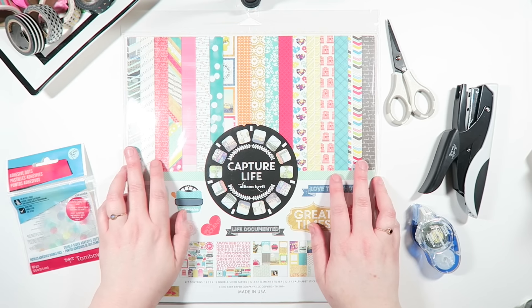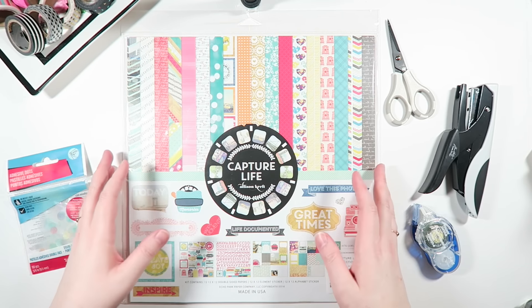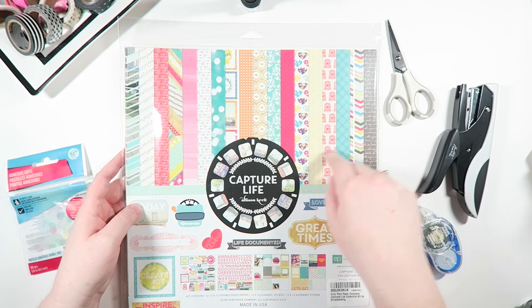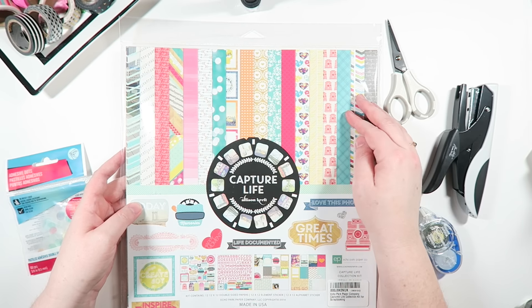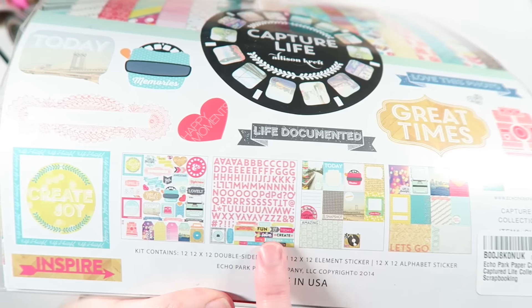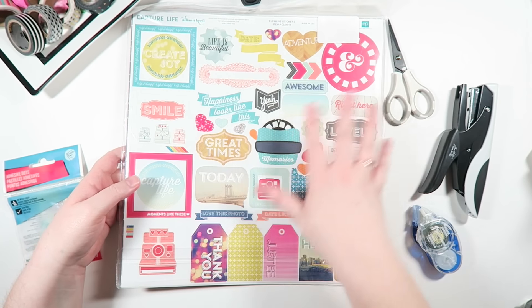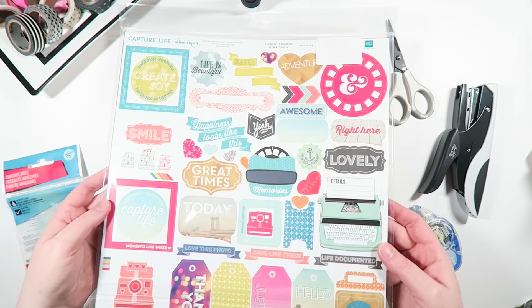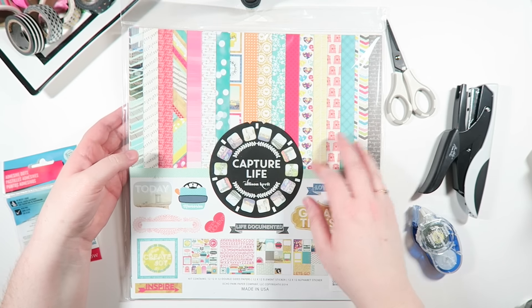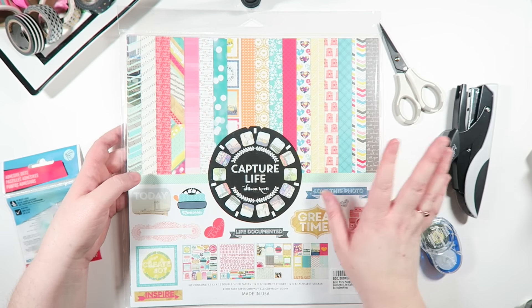First tip: if you don't have a lot of scrapbooking supplies or you just really want to make things super easy on yourself, I love these scrapbooking paper kits. I mentioned these in my pocket letter video as well. They're really, really great. You get a whole bunch of different papers, cut apart journaling cards, a bunch of alphas, some stickers and whatnot. I find them to be a really good value, especially if you want to use all the same theme. I'm not going to be using this kit today — I'm saving it for something else — but it was between $10 and $13 on Amazon. You could probably get one even cheaper at Hobby Lobby or Michaels with a coupon.